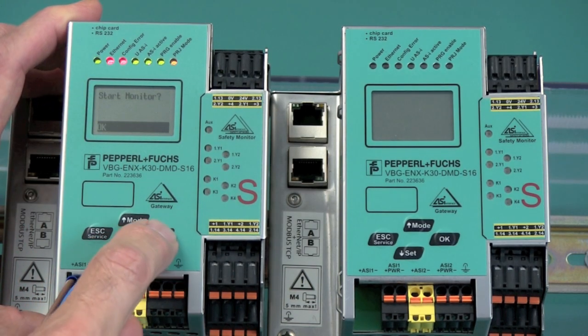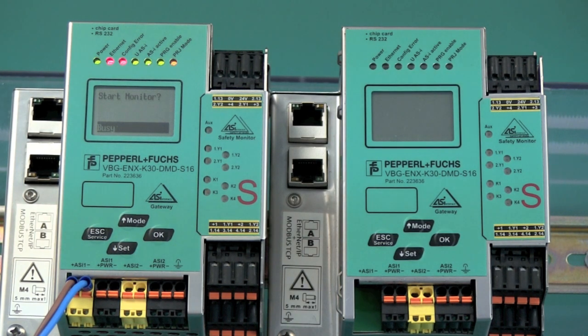Then we need to restart the monitor. And that's all it is — the safety device was successfully replaced.